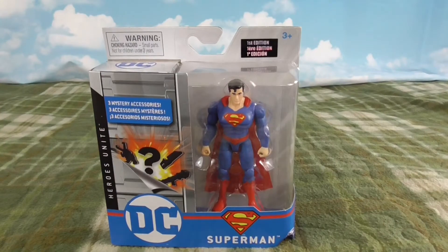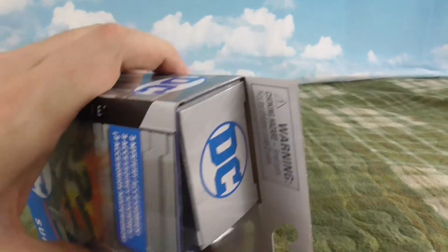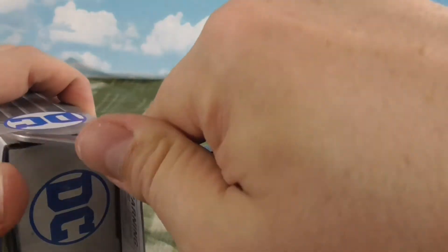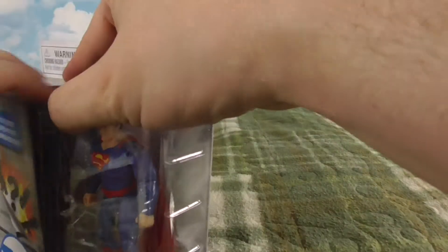Alright, so here we are with Superman and let's get him open so we can see what all our mystery stuff is. We'll start with a cut there and a cut back here. And if I remember right, there is a piece of tape right along. Be more careful than I am with your knife. So let's get this open. There we go. That was more challenging than it should have been.